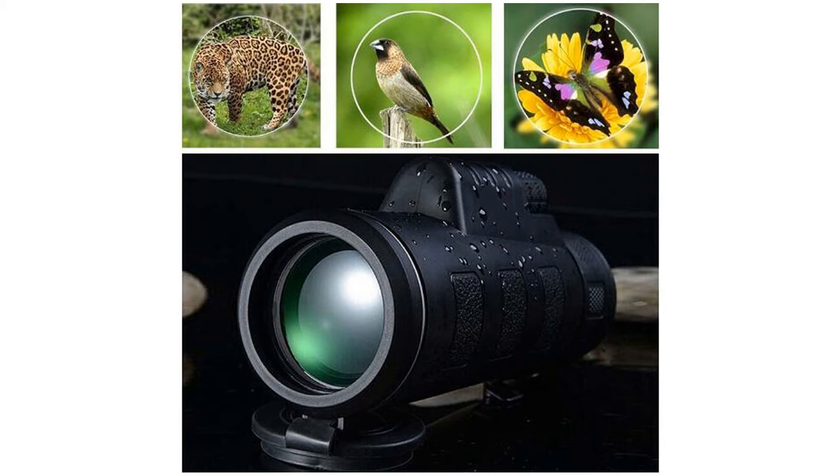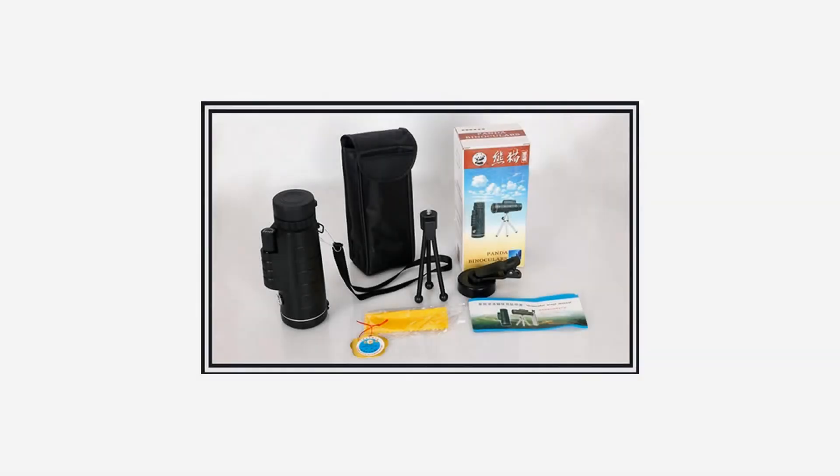Package included: 1x monocular, 1x pouch, 1x phone holder, 1x tripod, 1x embedded compass, 1x cleaning cloth.